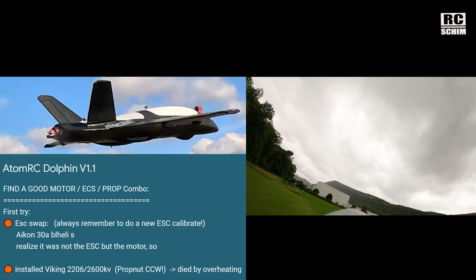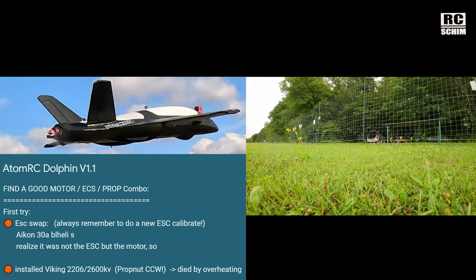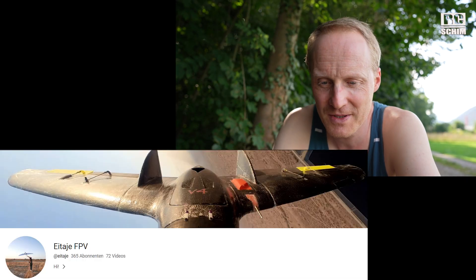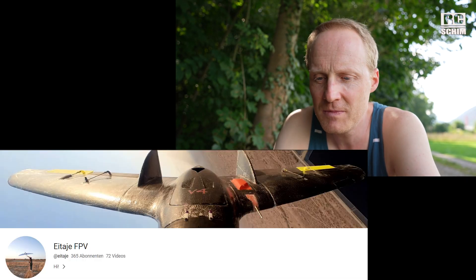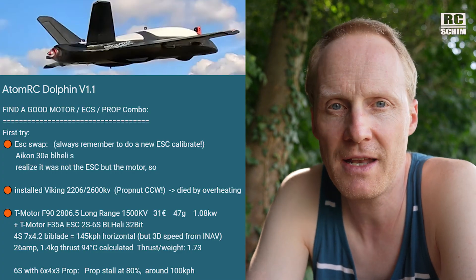It has a thrust of 1.3 kg and only weighs around 700 to 800 grams in my configuration, so good power-to-weight ratio. A Viking motor — a 2206 2600 kV — burned out even faster, it didn't work. I want to shout out to Aitaye, I hope that's pronounced correctly. He gave me some nice tips to go with the T-motor, and that's what I ended up using.